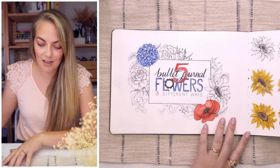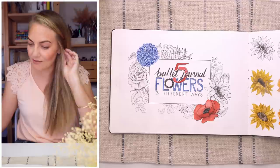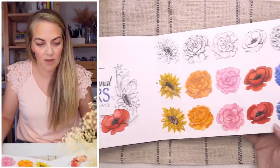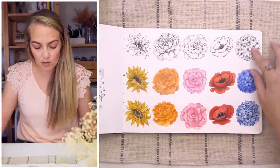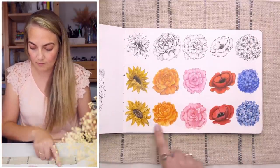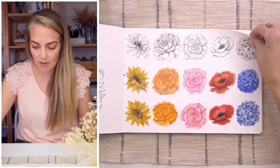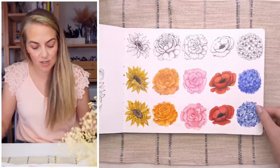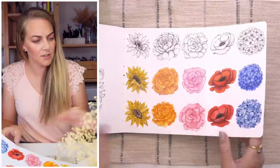These ones are the five bullet journal flowers explored in different ways — with pen, with coloured pencil, and then with watercolours at the bottom. I really like these; hydrangeas are my favourite flower of all time, and I drew another one quite recently too.